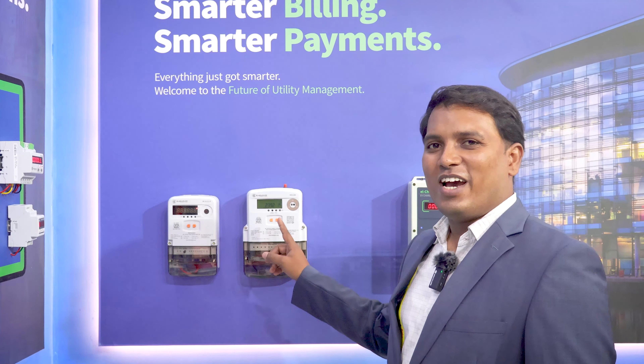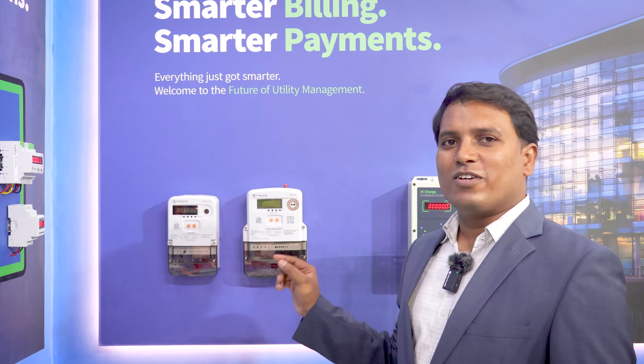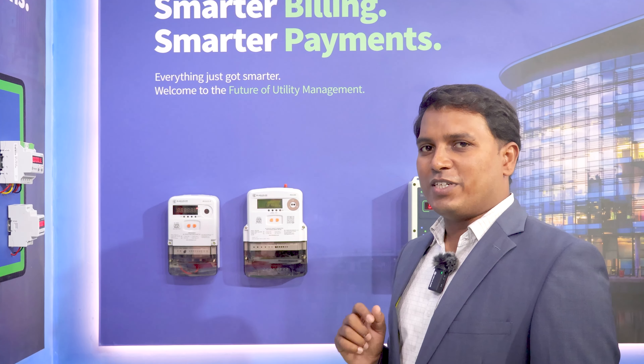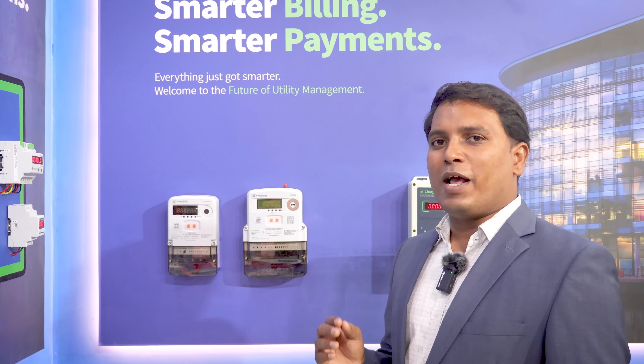This is our smart meter which has IS-1644 compliance. This comes with two communication protocols: one is RF and one is GPRS. We have two variants — single phase and three phase. In single phase we can provide up to 60 ampere, and in three phase we have 60 ampere as well as 100 ampere.